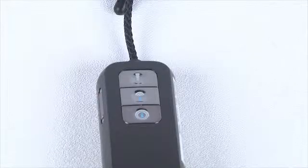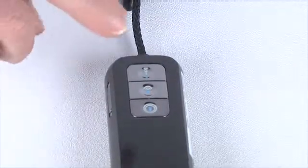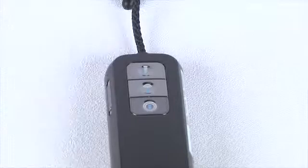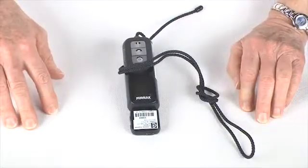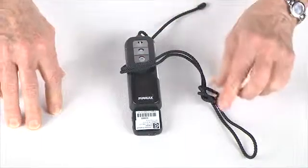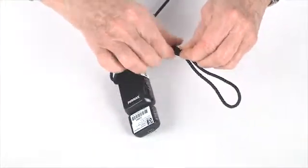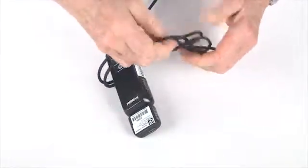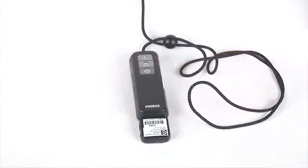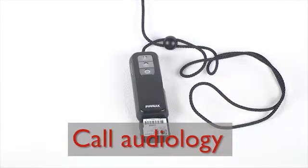Or the microphone setting may not be ideal for the current listening situation — select another microphone setting by pushing one of these buttons. Or the operating range has been reduced because the antenna cord has been folded or knotted. The lavalier is the antenna and should not be knotted, folded, or wound around the transmitter. If the FM still does not work, call Audiology for a replacement.